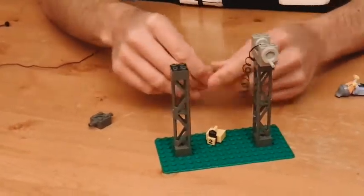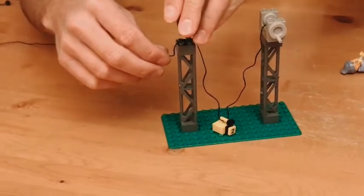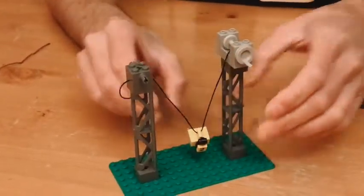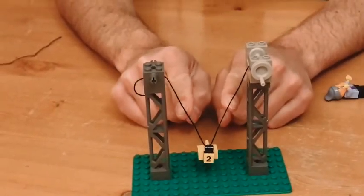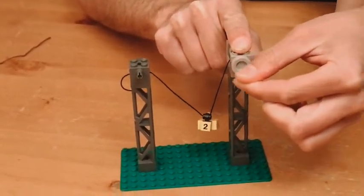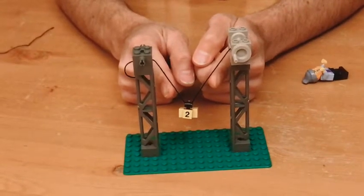So if instead of a person at this end, I have another mechanism, and at this end we secure the line again just as we had it before — we now have two grams of weight supported on two ropes. The amount of force that we would need to exert on this pulley to run this winch is only one gram of force to lift two grams of weight, because the weight is split evenly into these two lines.